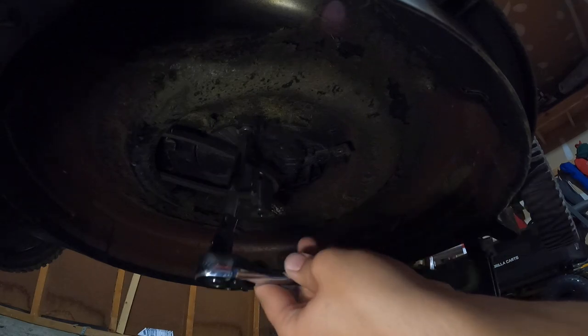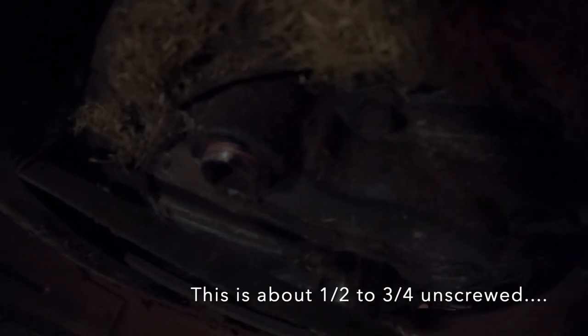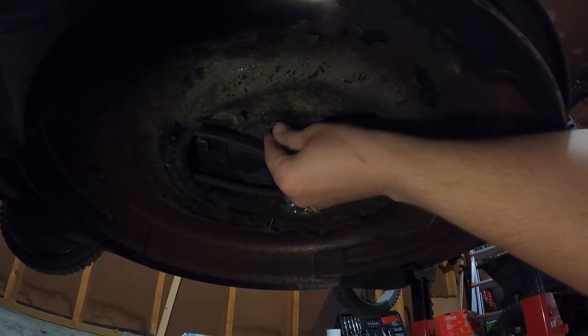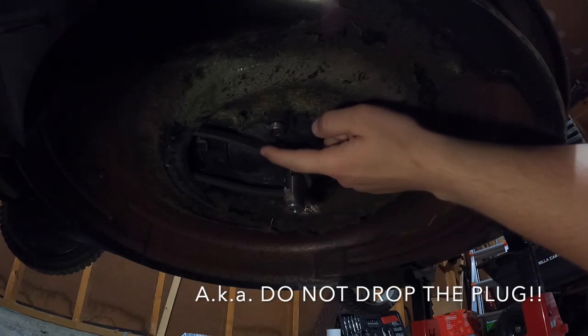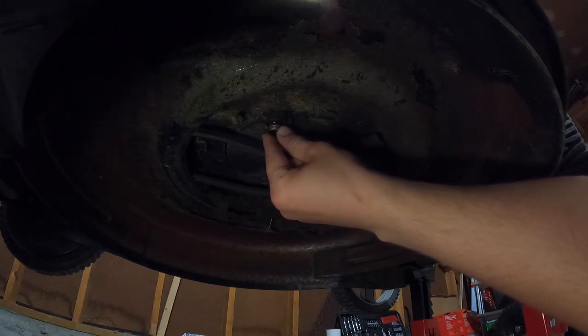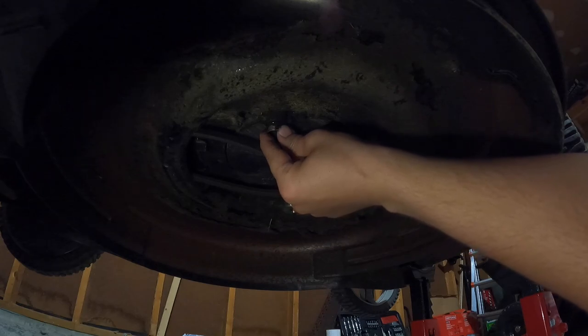These aren't threaded very deep — you've got to be careful you don't let the whole thing fall out. Once you get about four turns, you can do the rest by hand. When you get to about that point, be very gentle. The number one thing you never do: you never let the drain plug go into the pan — you have to hold it with your hands. Keep spinning until you can feel it snap over like you're cross-threading, then just remove it in one seamless motion.